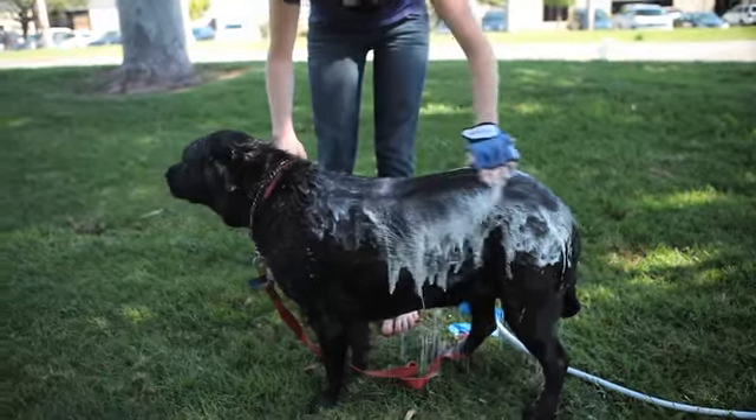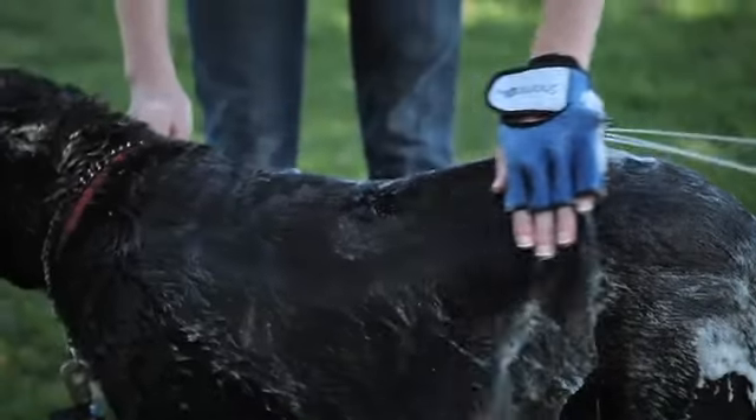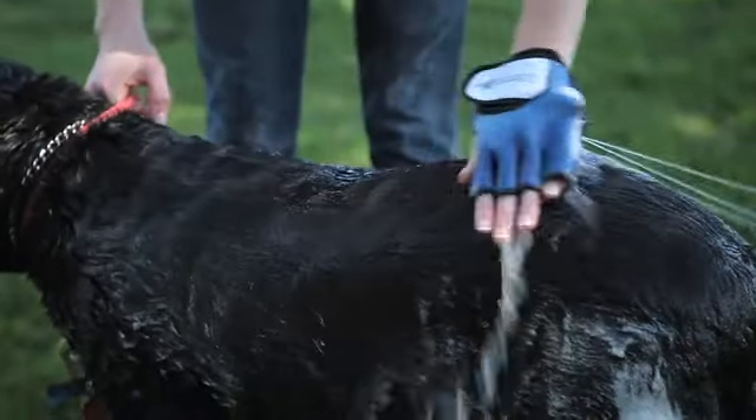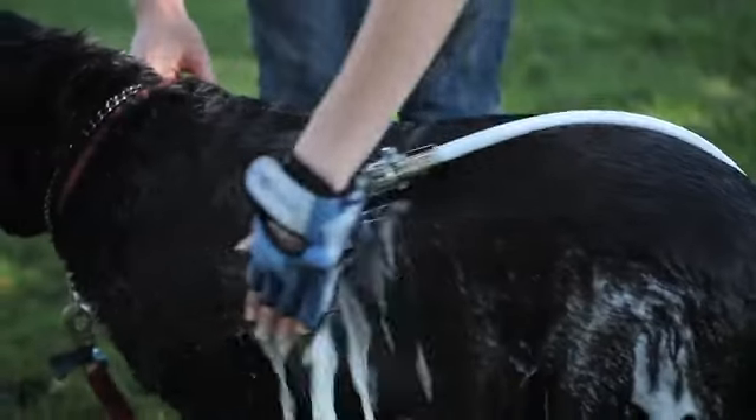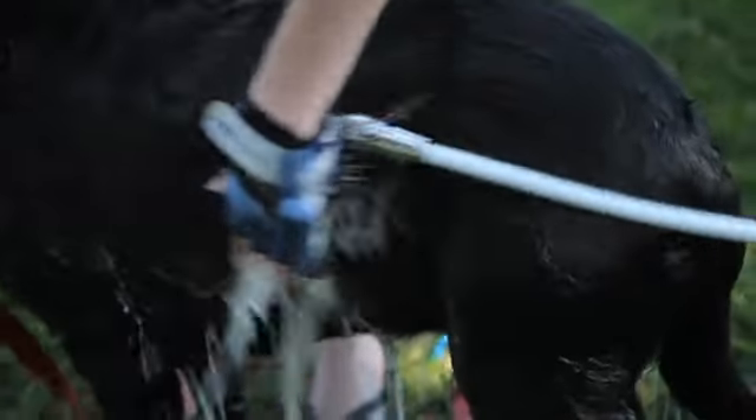So using the shampoo, the bristles allowed me to get into her undercoat just to get her all wet, and then when it was time to put the shampoo on, it was a better lather, and she actually didn't mind standing there.